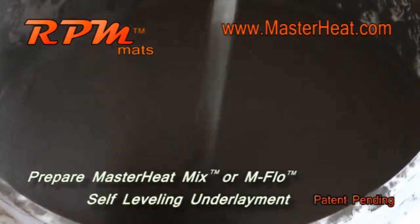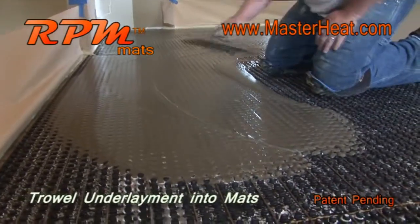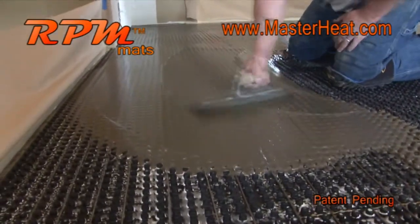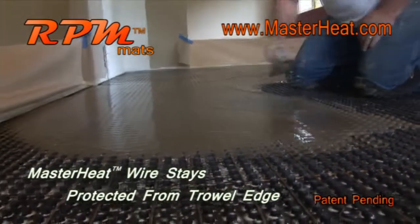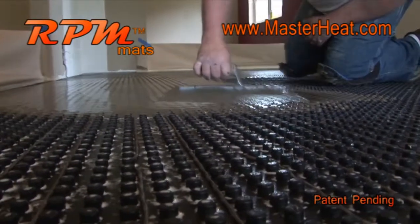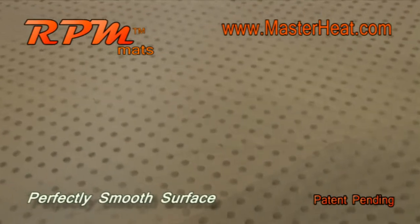Now we are ready for the cement underlayment. TRG recommends a self-leveling underlayment or a trowelable leveling mortar. Using a flat trowel, spread the underlayment into the mats. The consistency of the underlayment should be workable so it's easy to screed off the surface of the studs. The wire is protected from any potential damage from the trowel since the wire is below the surface of the studs. With RPM, leveling is so simple anyone can do it! When finished, you have a smooth floor with no wires exposed, ready for your flooring installation.